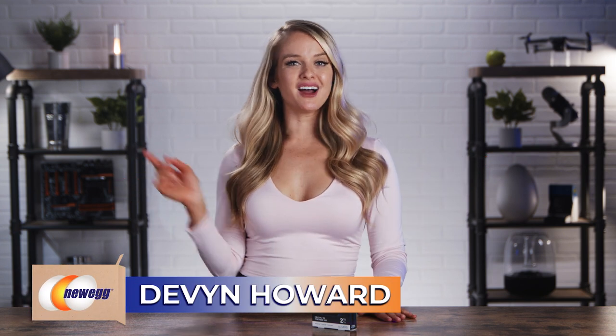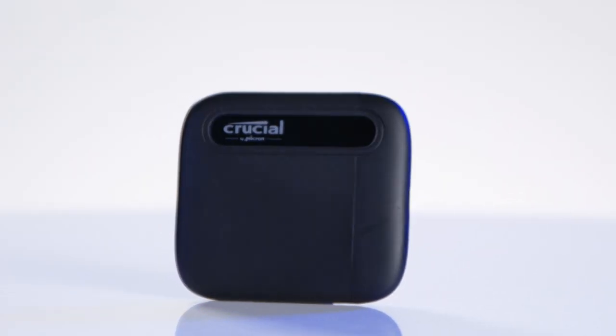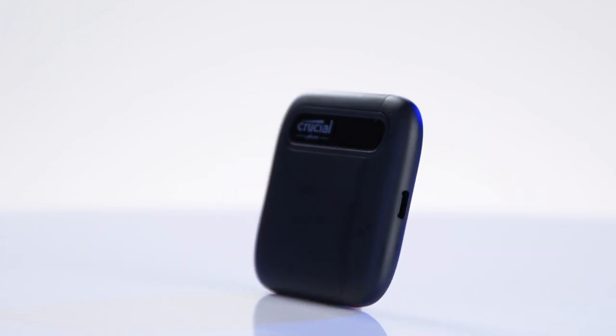What's up you guys, I'm Devon Howard, back again with another episode of Unbox This. Today we're taking a deep dive into the world of Crucial X6, the 2TB Portable SSD that packs a serious punch.